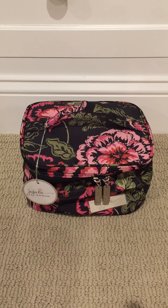Hi, this is Elise again with another packing video for you. This is the Jujubee Be Ready. This came out with the mother of all launches. It's in the Blooming Romance print and I actually got this for my mom.